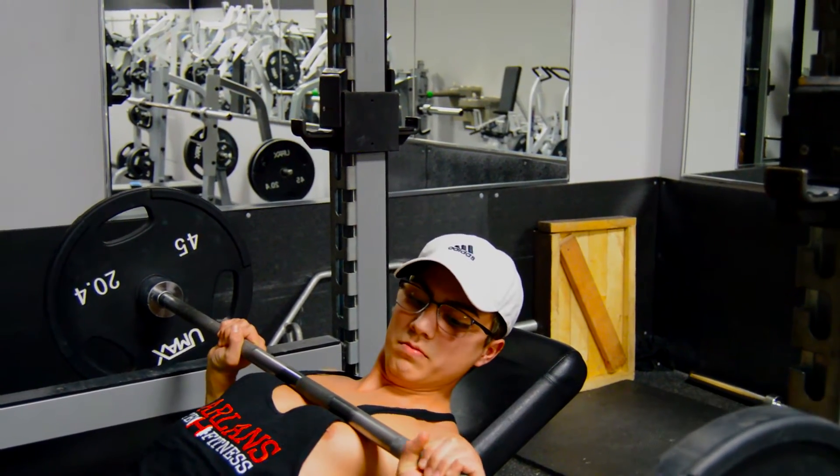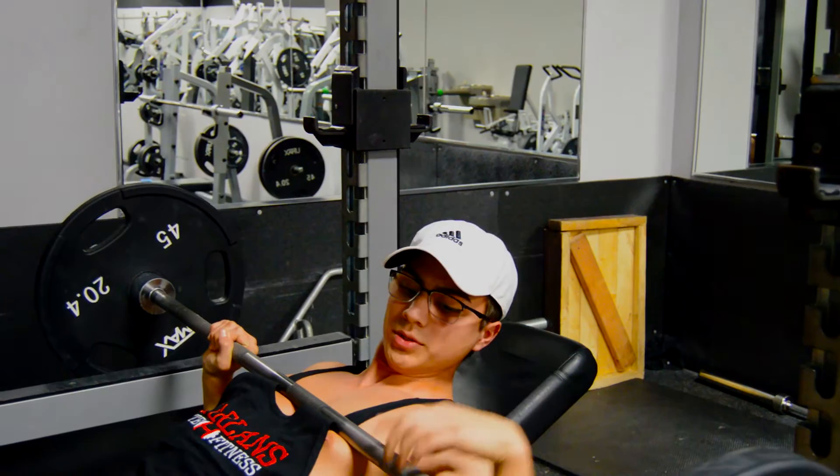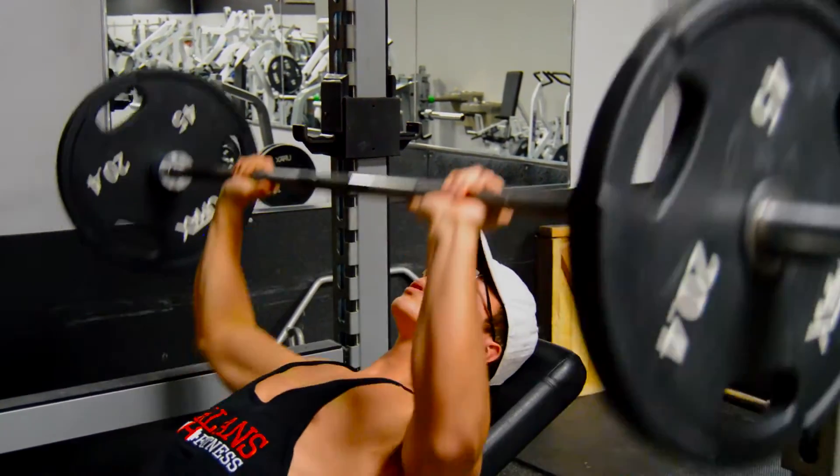When the bar comes down, you want to come down to where your upper chest is — just right under your collarbone.